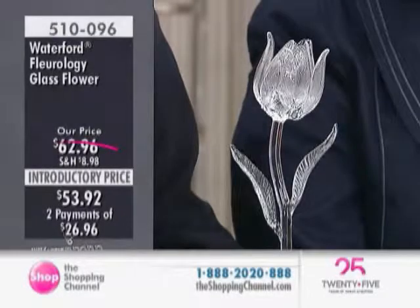We have the Waterford glass flower at an introductory price. It is brand new here to the Shopping Channel, from the Florology Collection.